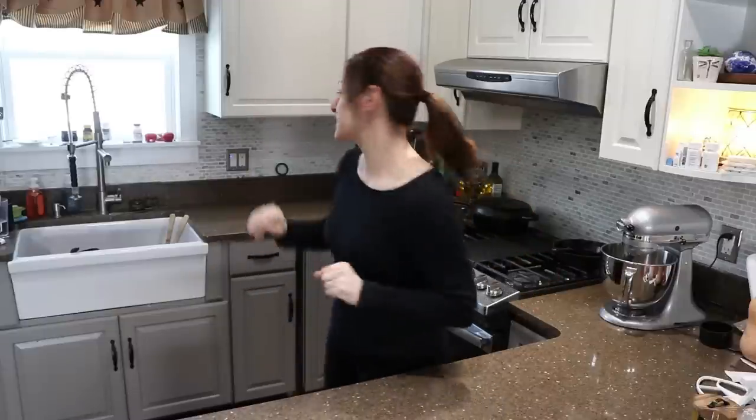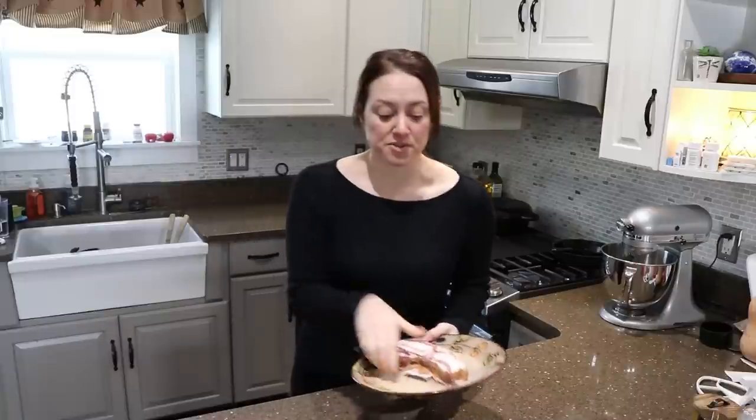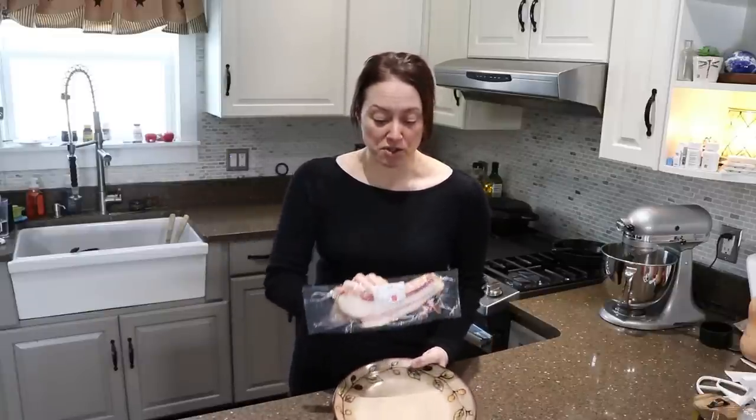Depending on what your family likes, you can use additional ingredients. My kids love bacon — we get our meat locally from local farms — so I'm using a package of bacon I took out of the freezer this morning. I'll be cooking this up and using bacon bits inside my twice baked potatoes today. Other ingredients: light sour cream, a handful of cheddar cheese, salt, pepper, and a little bit of milk.